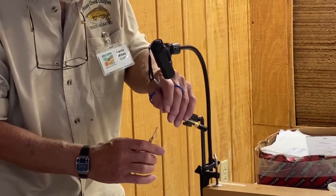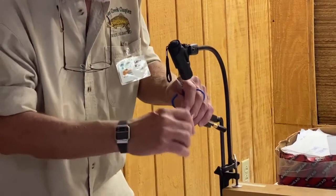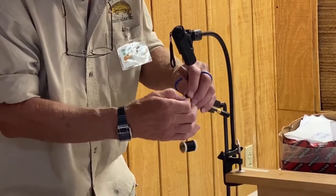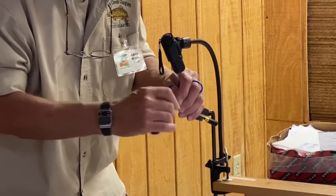Now I'm going to finish my head on my fly by pulling everything back and wrapping over it — a lot of wraps. But don't wrap out over the eye of the hook, because you need to be able to fasten your hook onto the end of your leader. Lots of wraps — make a head, put a little shape to the head.